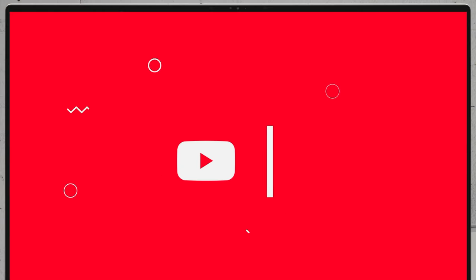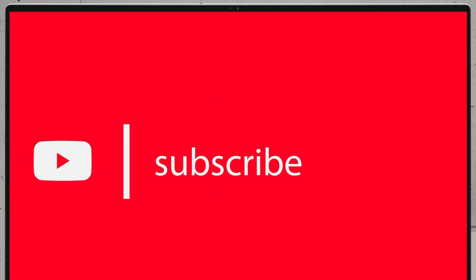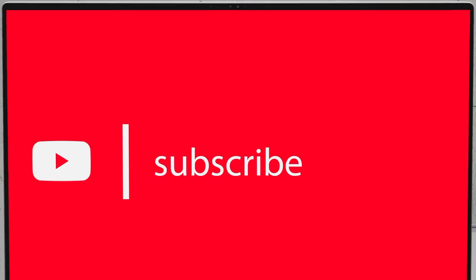If you'd like to see more disassembly videos of the latest notebooks, we would highly appreciate if you hit the like button and subscribe to the channel. Thanks, guys, for watching.